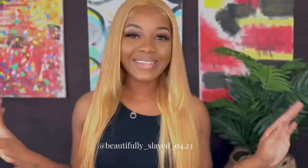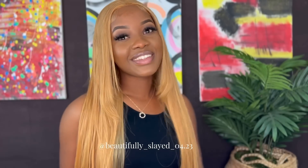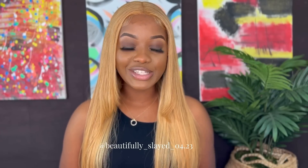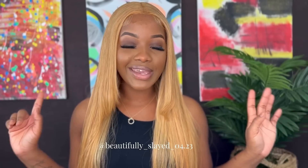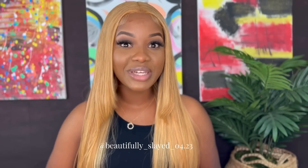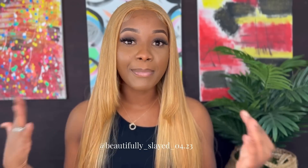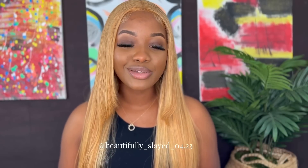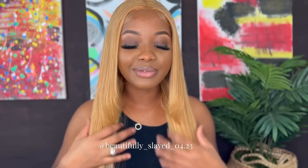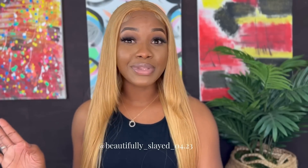All right guys, so this is the finished look — this is it. Again, today we're featuring Megalook Hair and this is their 24-inch 5x5 closure wig in the color 27. If you want to get this wig, the link will be down in my description — go ahead and click that link and make your purchases. If you want any other hair from Megalook Hair, their website will also be in my description. This is it — this is what it's looking like, and it is completely glueless.